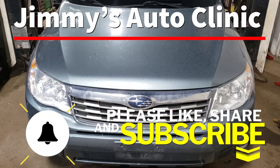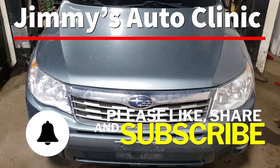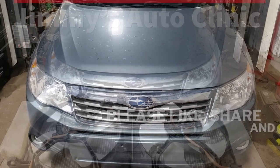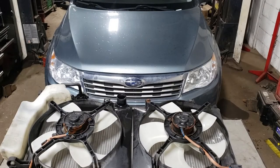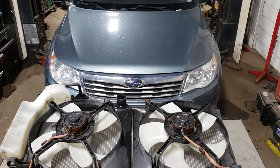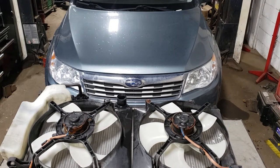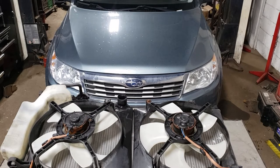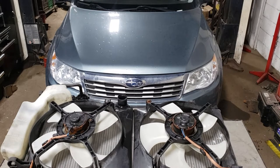Welcome back. In today's video we're going to be working on this 2009 Subaru Forester. What we're doing is replacing the radiator. Unfortunately the vehicle overheated and had that stupid little indicator flashing red, which in my opinion is way too late to tell you the thing is getting hot. Hopefully Subaru will put a gauge back into their cars. Nonetheless, we need to replace this thing to remedy the issue.